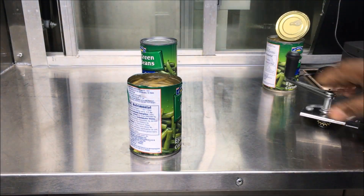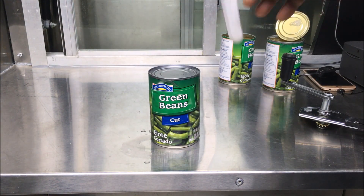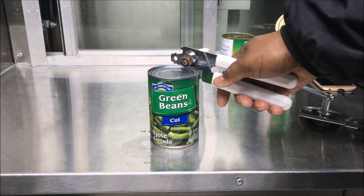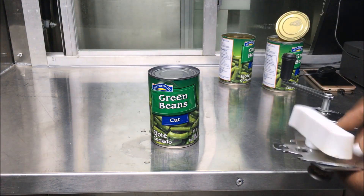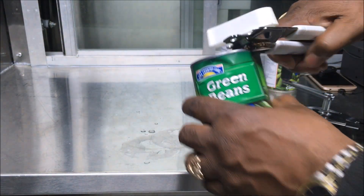Let me try another one with one of these can openers I was gonna throw away. I could never get them to open any cans because I've been doing them the wrong way, so maybe I'll just keep these if this works. Let's see — I'll clean them up.